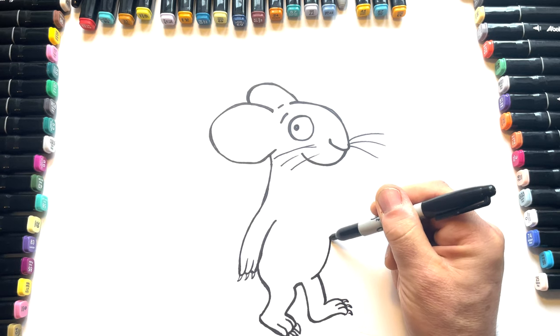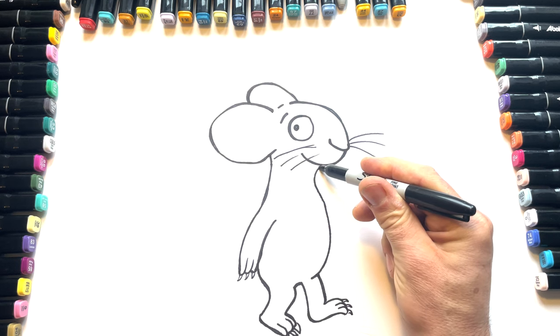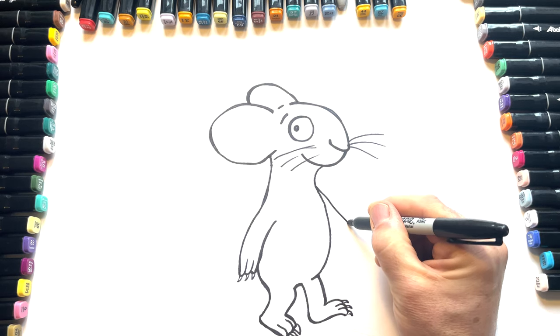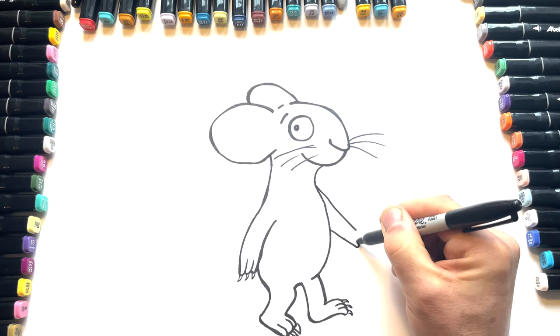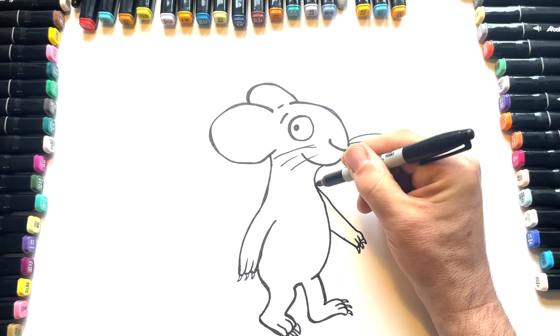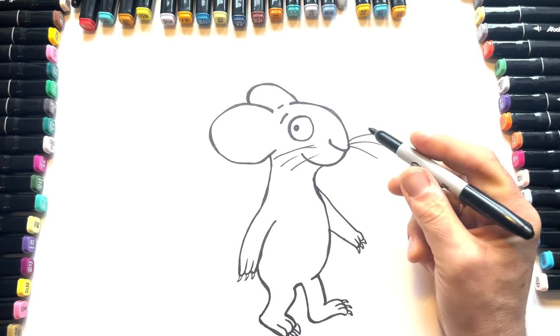Then we've got his tummy, and then we go up like that. You can have another arm coming out here, like this. Little claw, claw, claw. And again, you can thicken up some of these lines as you go along.